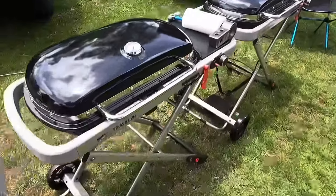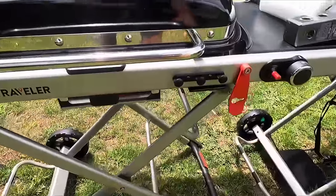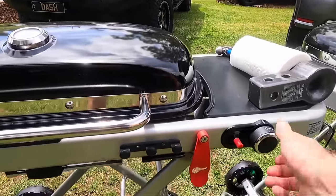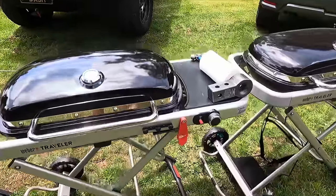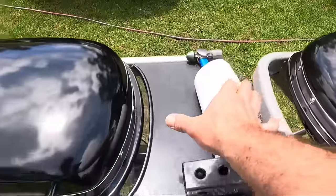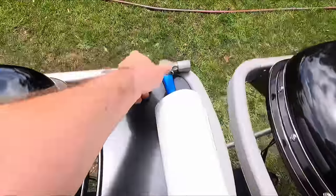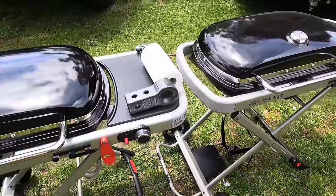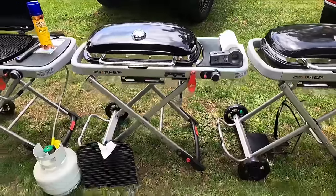A few other little features: there's a thermostat on top — you need that. There's somewhere to hang your tongs and a spot for a rubbish bag. It's a piezo start and so far it has started first time, every time — no problem at all. There's a small bench area here; I wish it was bigger and I wish it had a paper towel roll holder. We've improvised one using a King's hammer through a Sabre recovery strap to keep the paper towel from flying away.